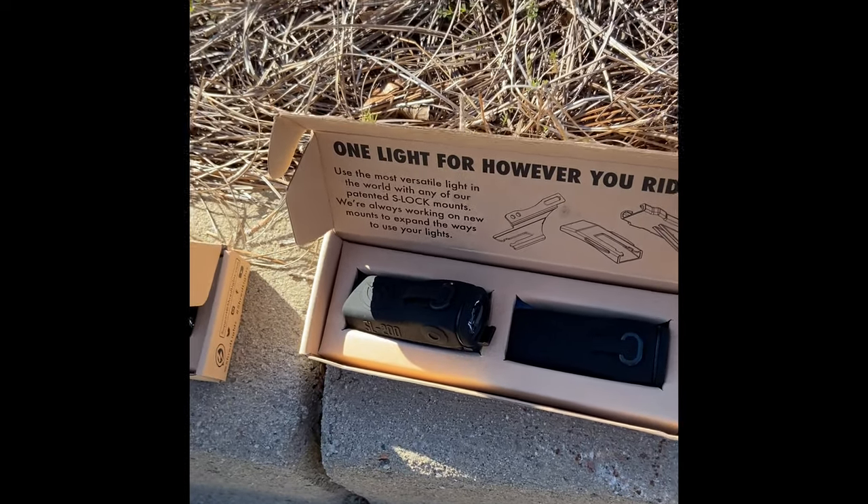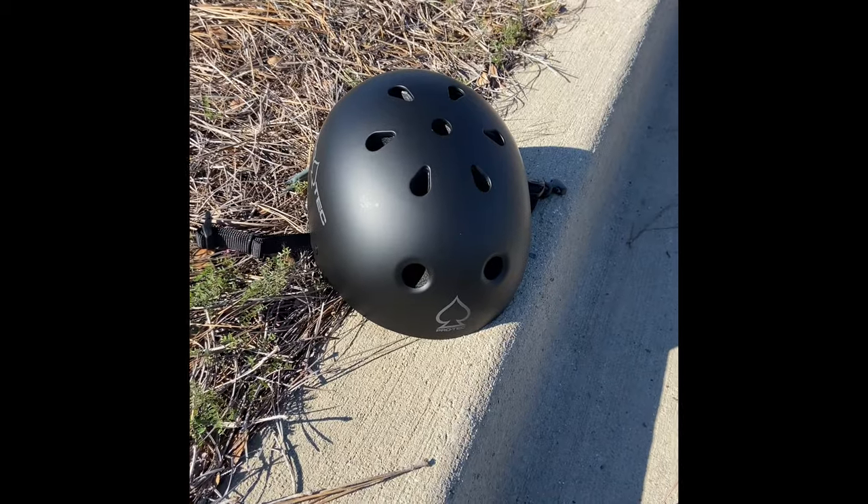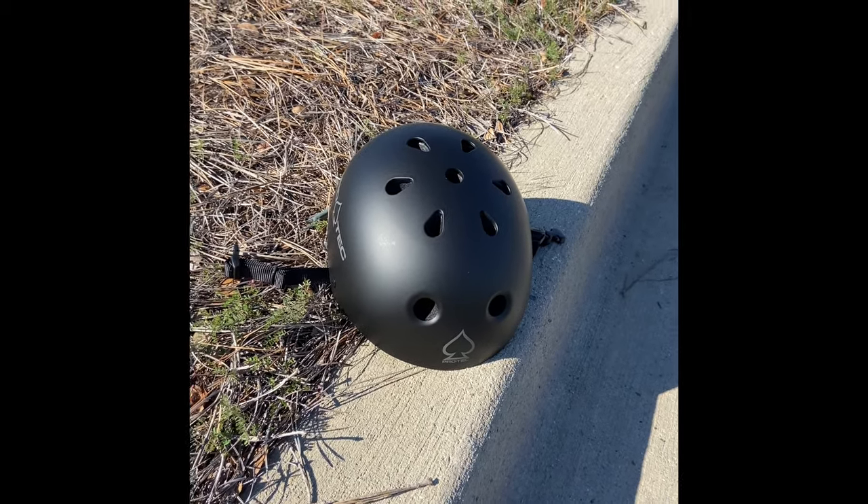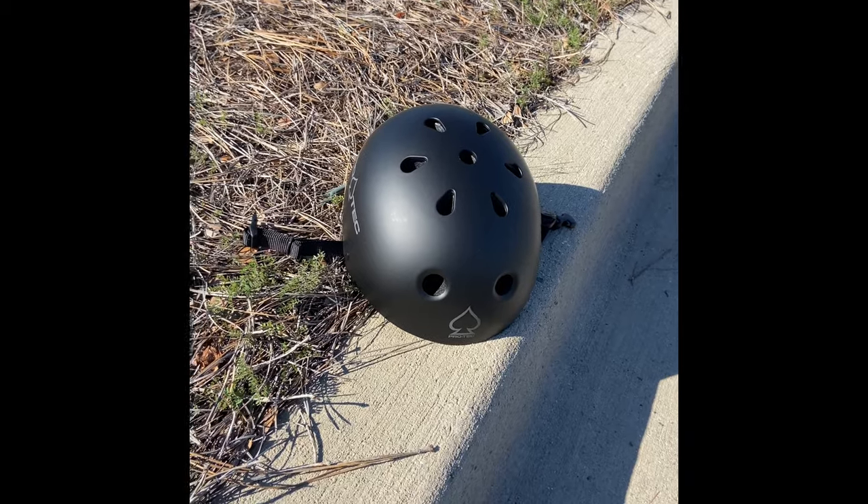On the topic of being safe — I had to buy myself a helmet since I haven't had one in a while. I didn't want to injure my brain going 30 miles per hour, so definitely get yourself a helmet and be safe.